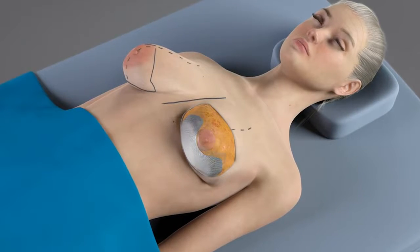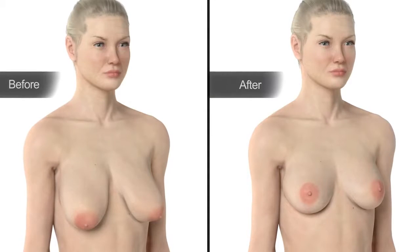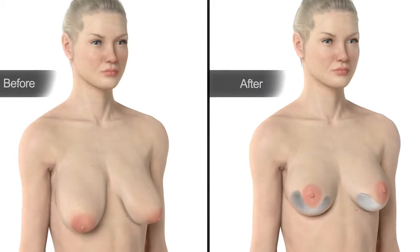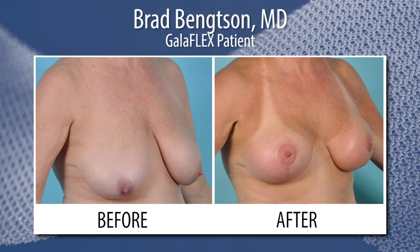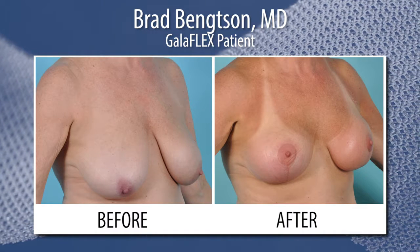The long-term benefit of Galaflex is that it essentially takes the weight off the skin. For larger breasts, patients with larger breast implants, or large breast reduction mastopexy patients, it really totally unloads the skin. Without the Galaflex, there's basically a lack of support, the lower breast stretches, and bottoms out.